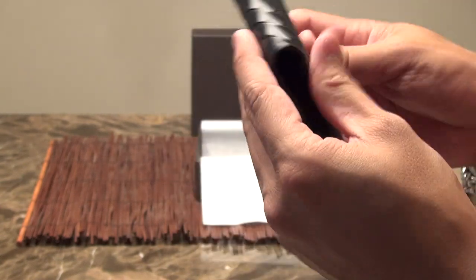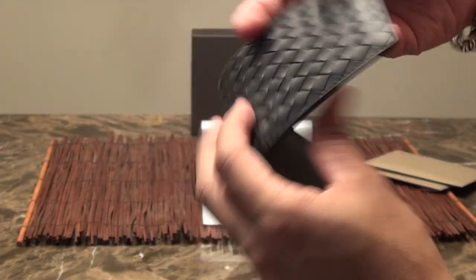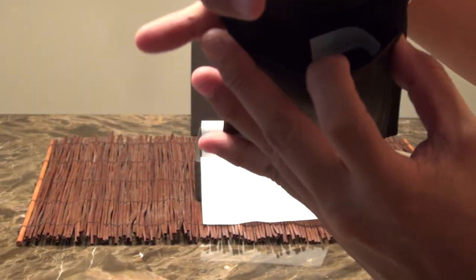Very soft leather. Much more durable. Inside this slot you see the Bottega made in Italy tag on the inside.